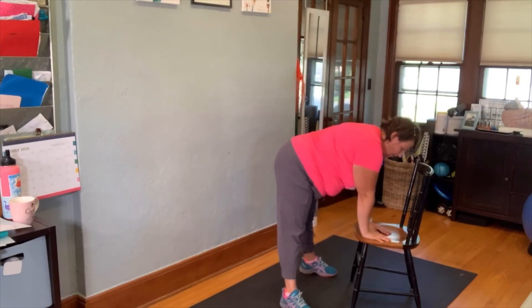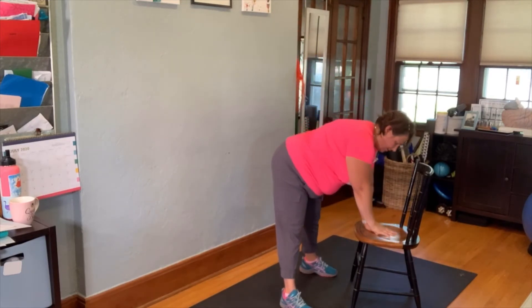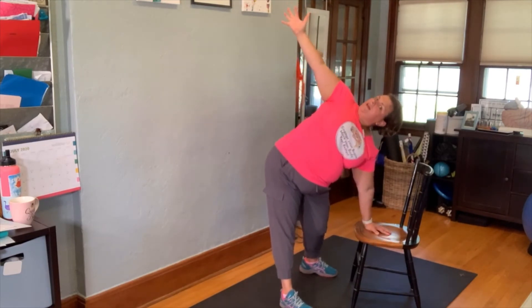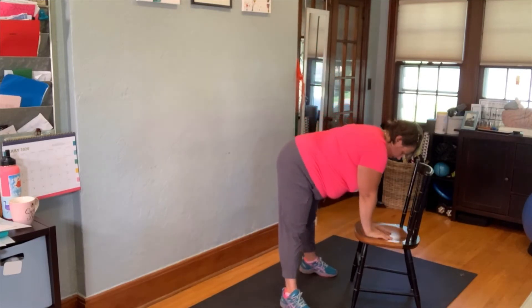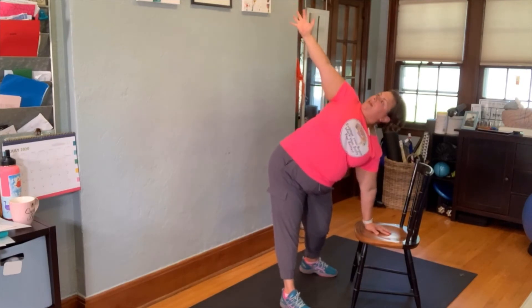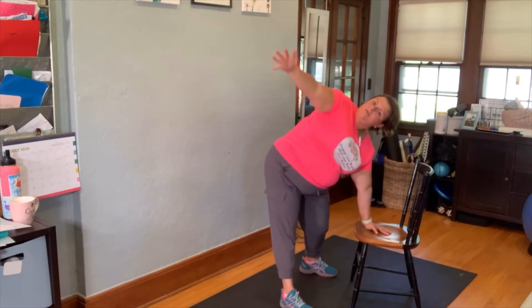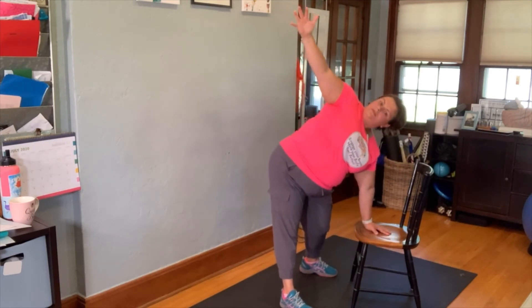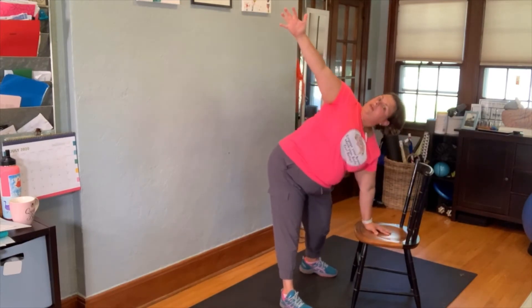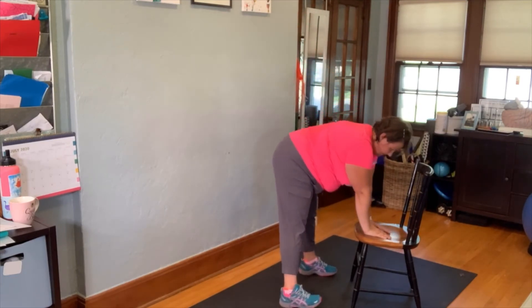Match this movement with your breath: breathe in and lift, breathe out and down. Let's do several reps — breathe in and lift, out and down. Breathe in and lift, out and down. Breathe in and lift, out and down. One more on this side — breathe in and lift, out and down.